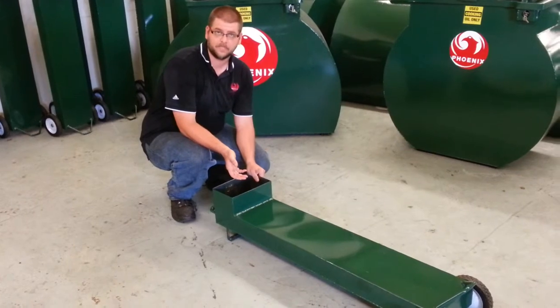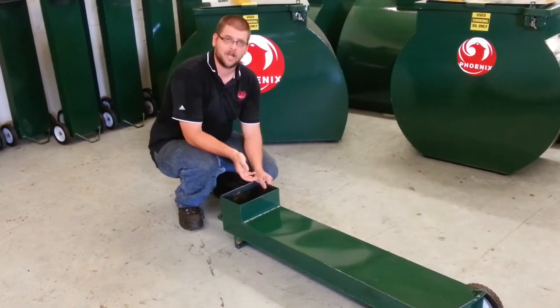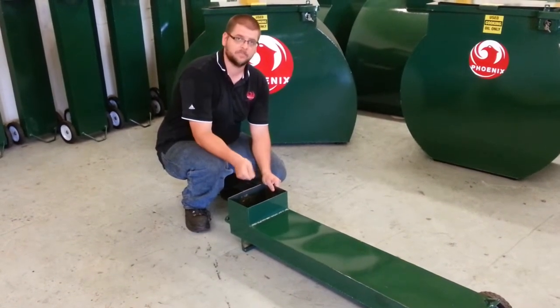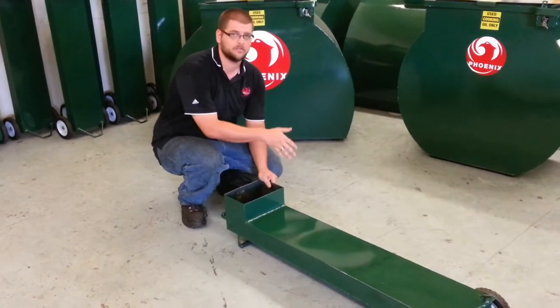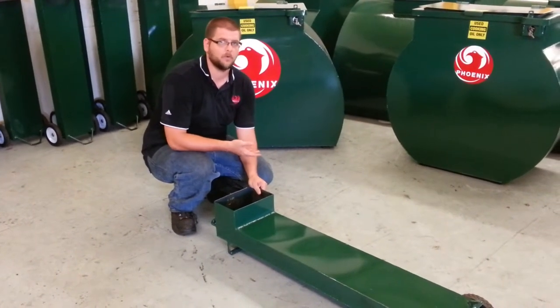An employee will take that five gallon bucket and walk outside. The problem with that is a lot of the time that oil is hot. They'll overfill that five gallon bucket, and as they're walking out they will make a mess on the floor. It's a trip hazard, it's a slip hazard. They'll get it on their arm and get burned. You've got worker's comp claims.